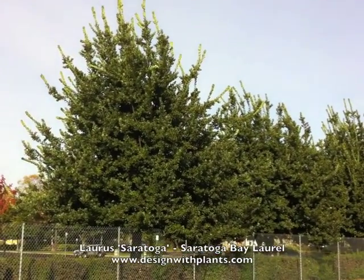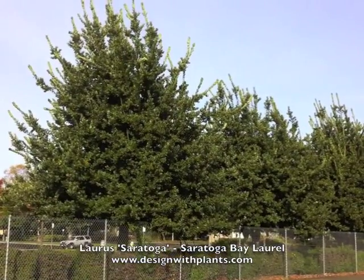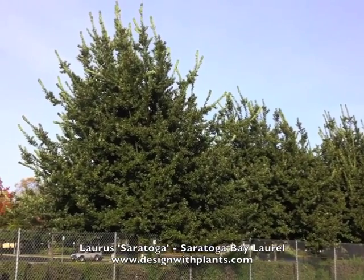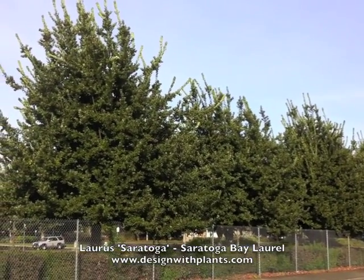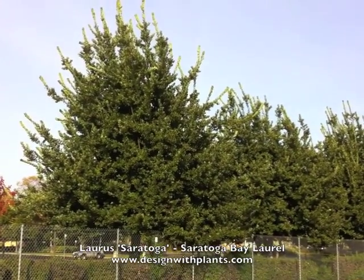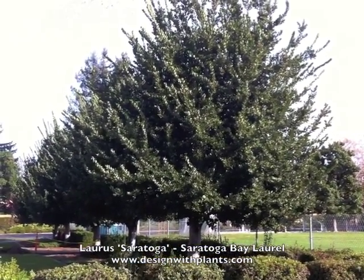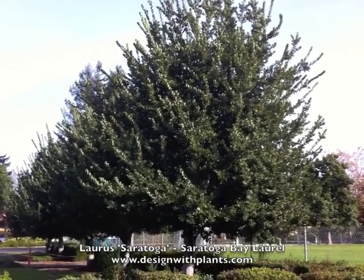These are hardy to around 15 degrees Fahrenheit and take the inland heat just fine. They're also very drought tolerant once established. Laurus 'Saratoga' does not have the pest issues that Grecian Bay does — the scale and other things — I've really never seen that on these trees, and I've been watching them for a good 10 to 15 years. They've been really nice performers with no visible signs of problems. That is Saratoga Bay Laurel, Laurus 'Saratoga'.